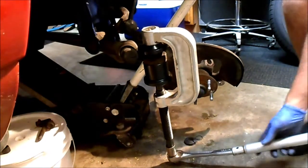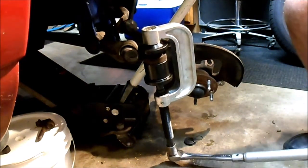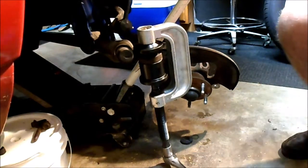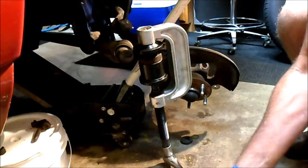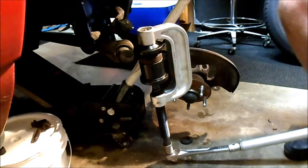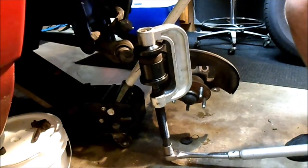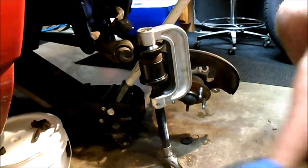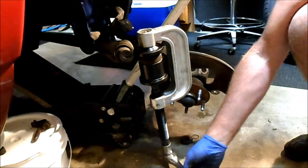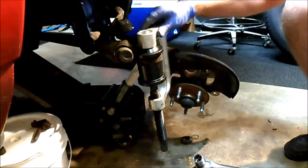This is going to take a little bit of cranking — probably going to end up speeding it up. This is why everybody should have a lift in their garage. It's already coming out — looks a little bit easier than the other side. And there it is, fell right down in there.